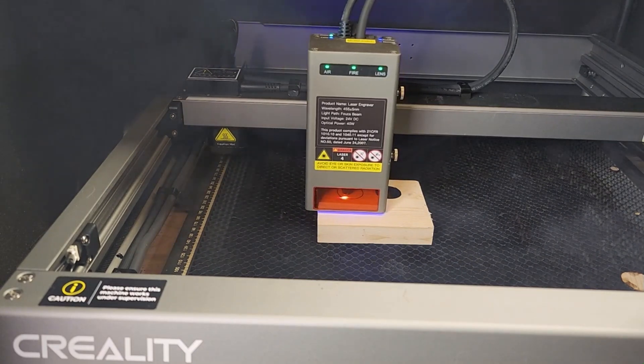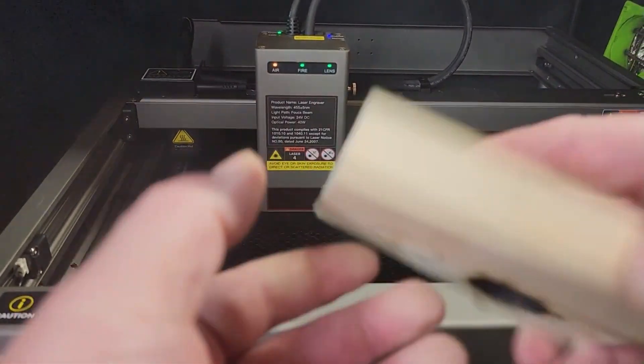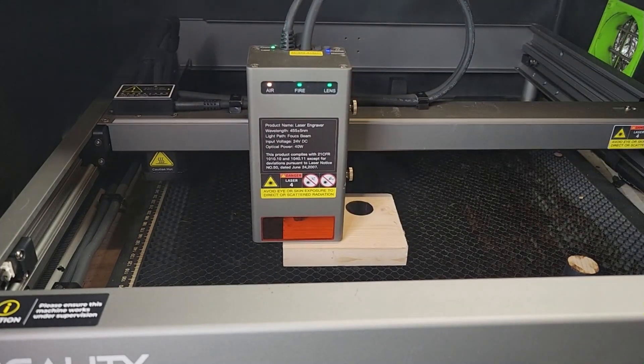Now it is done running that one. Let's take a look — it did not cut through. It almost did; you can see it tried, but it did not succeed on that cut. So I'm going to reset this, but I'm going to change it down to 50 millimeters per minute. I'll keep it at 100 percent power and change it to two passes. Actually, since it almost cut through at 90, let's move it to 70 millimeters per minute, still do the two passes, and see how that turns out.